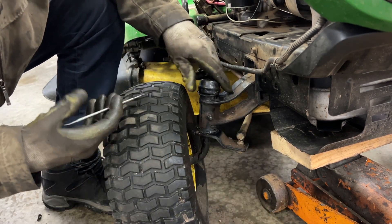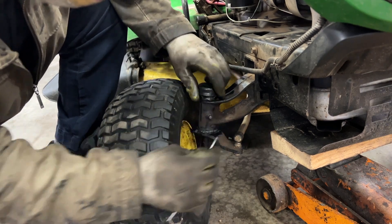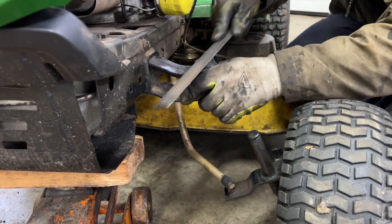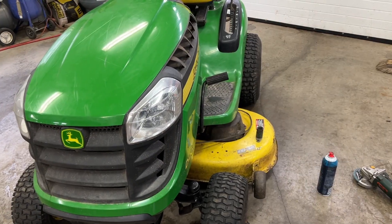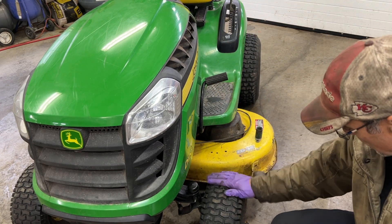Put that in like this — I'm just going to take my pick here, just like that. I'm going to do that on the other side as well. This side had to be filed a little bit more because I couldn't get the e-clip in, but it's all done.